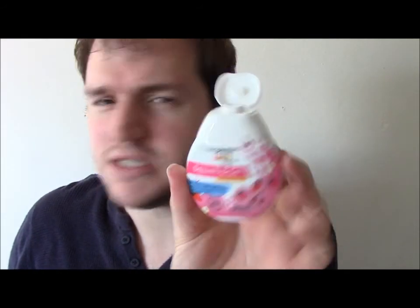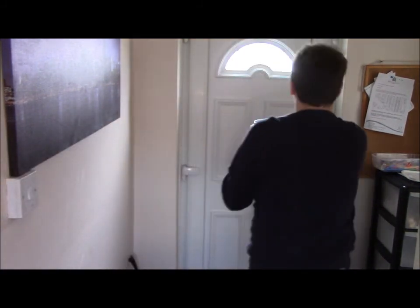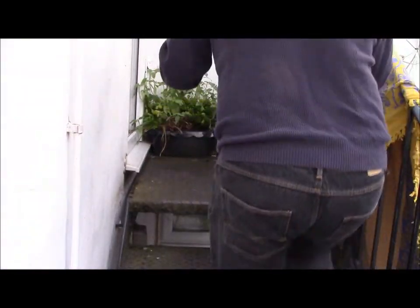Same sort of packaging as the Robinsons one. But I'm confused with the 'Squash and Go' bit. Squash and go where? Squash and go out? Squash and what — water other plants?